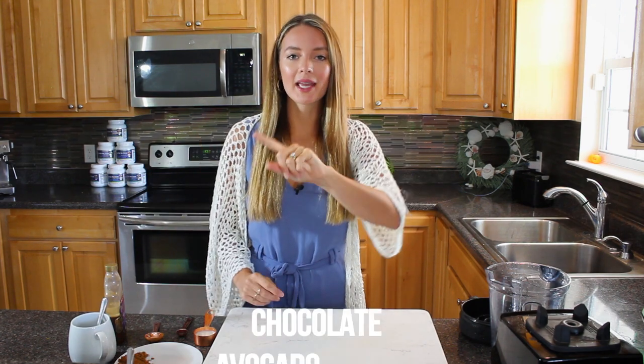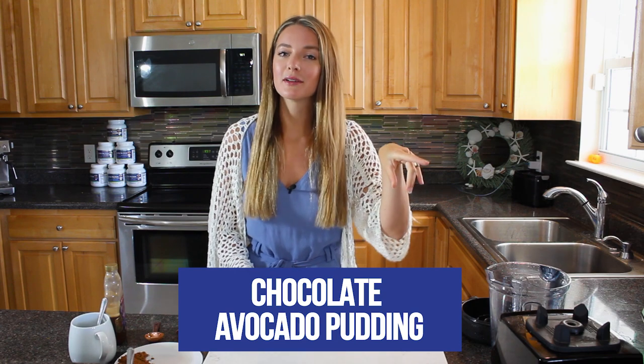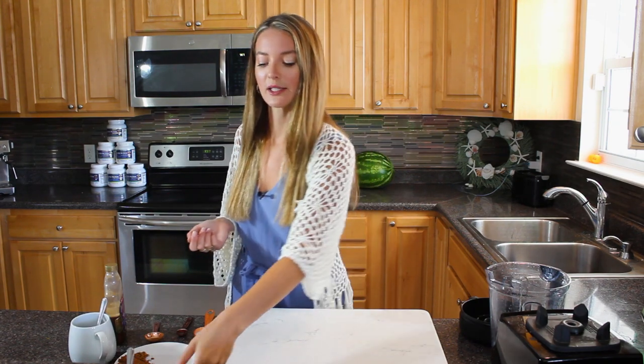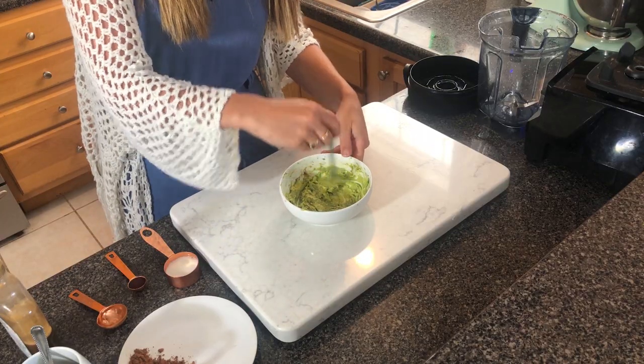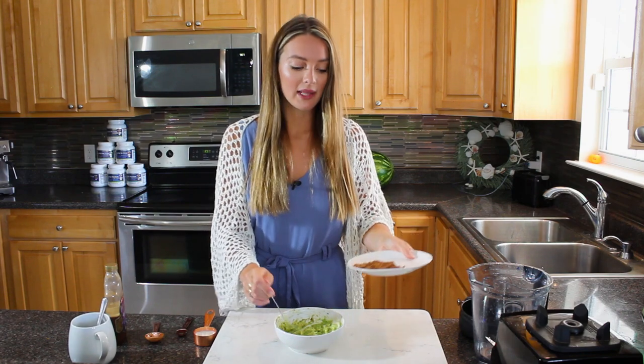Time for recipe number three - I'm in the mood for dessert, which is pretty much always. We are making chocolate avocado pudding! It's actually ketogenic and low-carb, so those on keto or paleo can enjoy this too. You'll need one avocado - mush it up nicely into a bowl. You can use a Vitamix or food mixer, but I want to show you it's easy to just do it in a bowl.